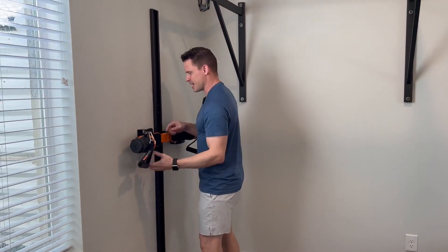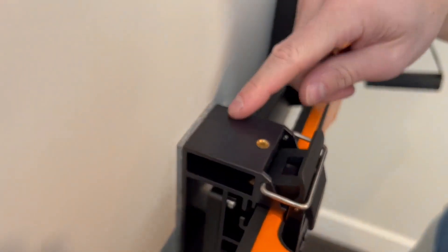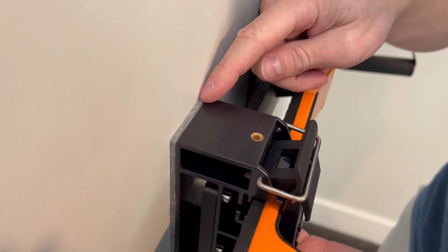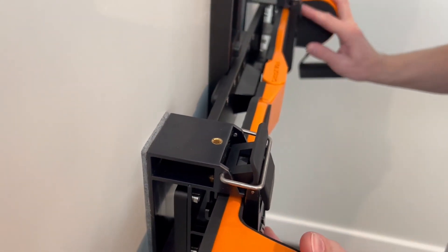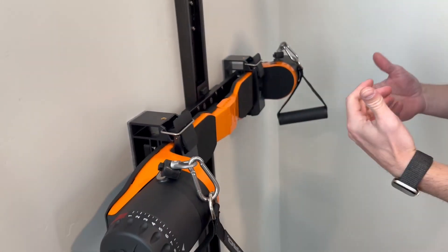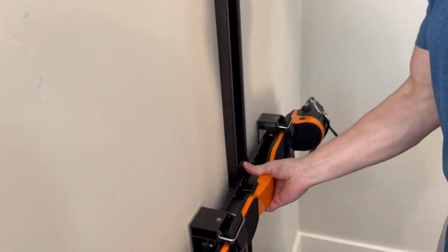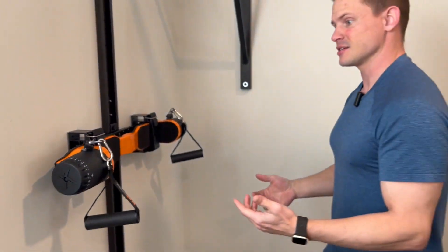How it works: this piece right here is sliding up along the wall. It has this really nice piece of material that slides very well, but also gives the support you need when you want it against the wall, so it has that right mechanic to give you the force you're looking for. You can put it to wherever you want, let it lock back into place, and then jump into your exercises.